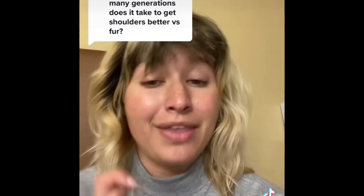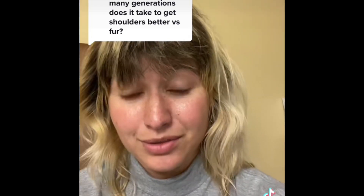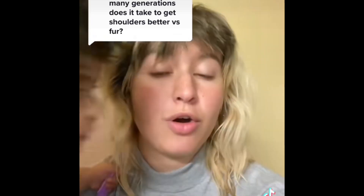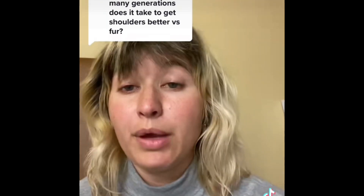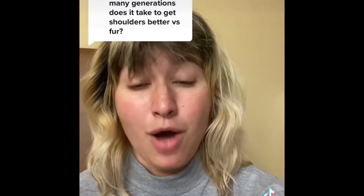If you have Rex, you really want to focus on their fur type because it's a specific fur type. Silver Fox, with the way their hair stands, it's also part of the SOP, so you want to focus on that. But if you are working with specifically meat rabbits and you're only growing them out for their meat purposes, you might want to focus more on things like grow-out rate and appropriate confirmation type.